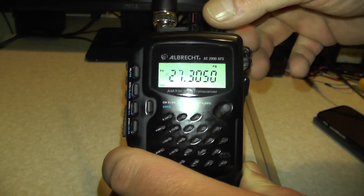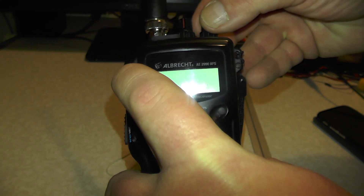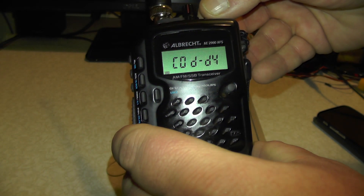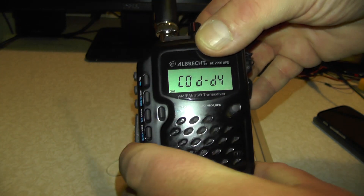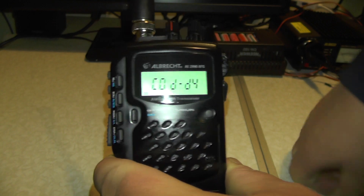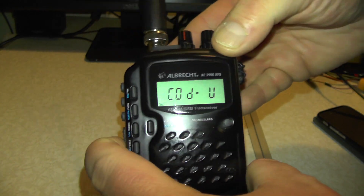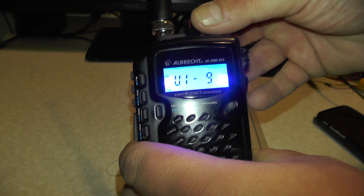If you want to reverse the mod, simply turn it off, hold the ML button down and you can select your band. Now that Code 4 mod will stay there until you hold the button down and switch it on again. So if you wanted to leave it on Code 4, you could just leave it on Code 4. But I want to stick mine back on the UK band. Turn it off - there we go - UK. That's a U9.